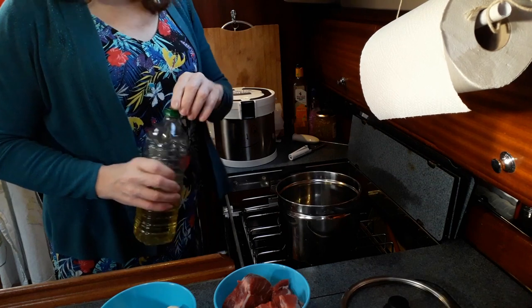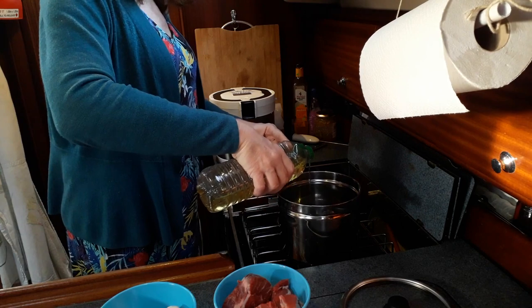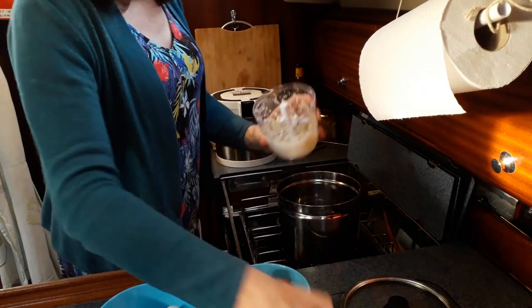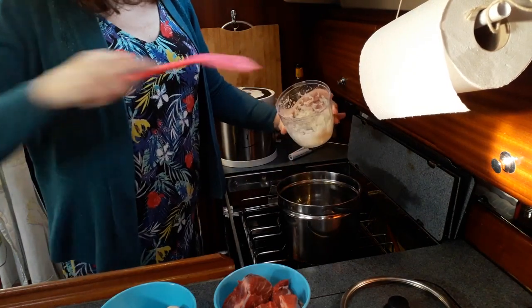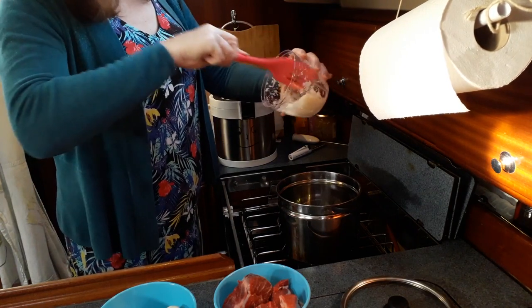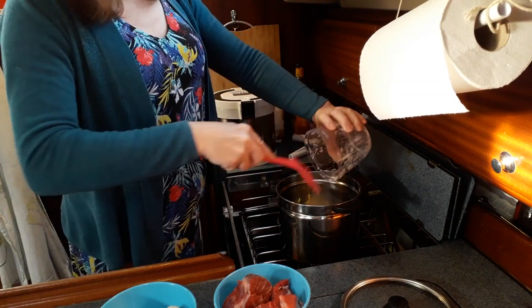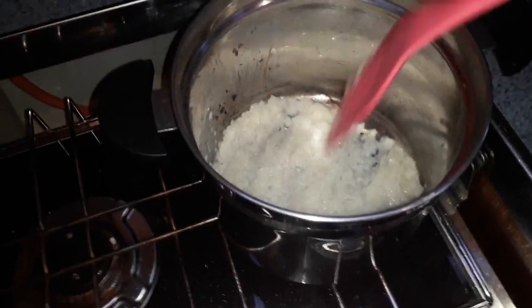I'm not going to pretend there's any great science to this — quite frankly I'm just going to bung everything into the dish one after the other. I'm not a big fan of browning meat; all it really does in my opinion is dry the meat out, and that's no good. So I'm going to start by putting in the onions and the garlic, which I've done in my little mechanical chopper. It's a mechanical chopper because it requires no electricity, and energy is everything on here. What I've got is just very finely chopped onions and garlic.